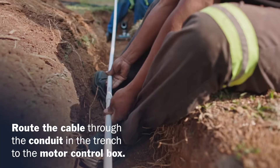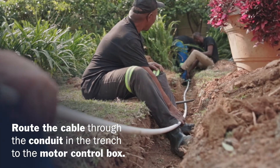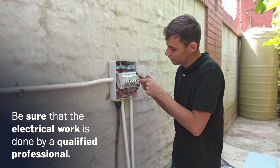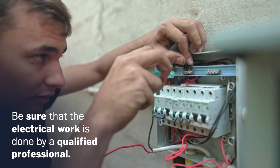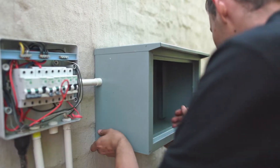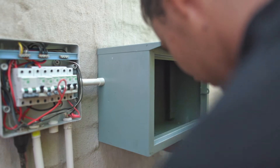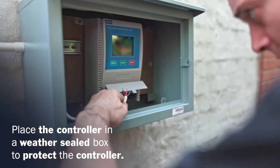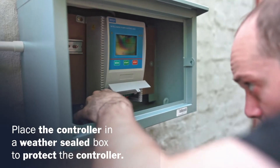Route the cable through the conduit in the trench leading to the motor control box. Be sure that the electrical work is done by a qualified professional. When mounting the controller for the borehole pump, be sure to place it in a weather-sealed box to protect the electronic components from the elements.